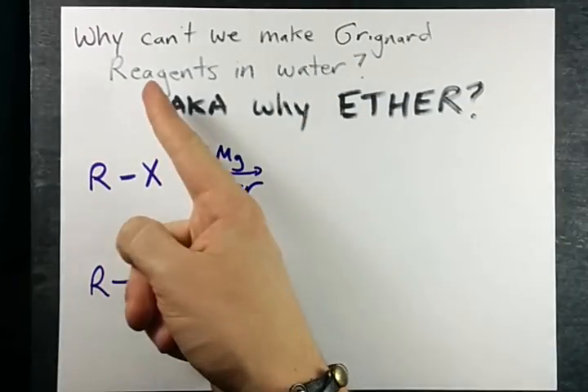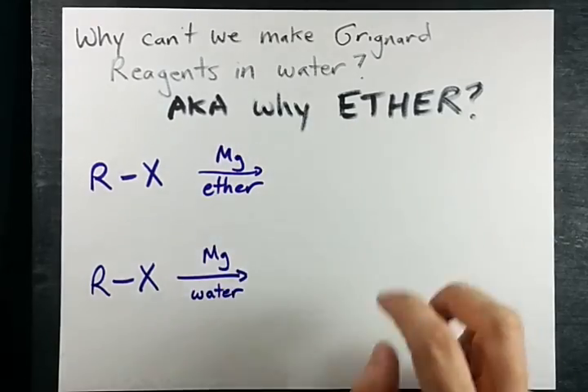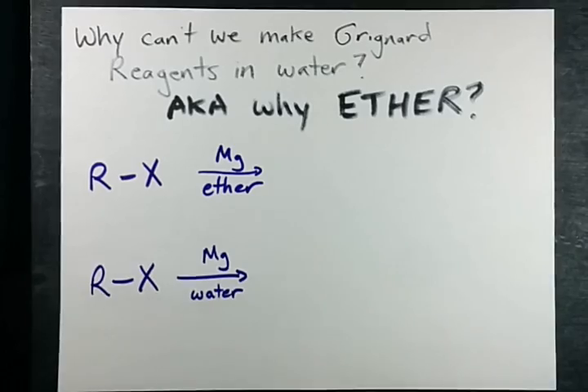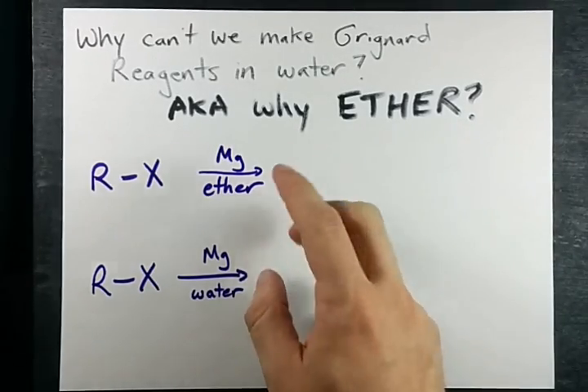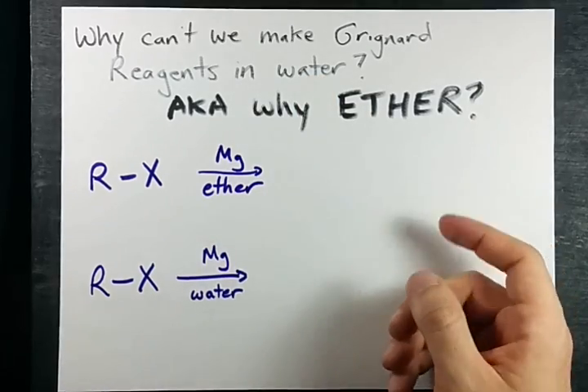Question: Why can't we make Grignard reagents in water? Why does it have to be in what we call dry ether, or rather just ether? Well, the answer is that the Grignard reagent itself will react with water faster than it will react with almost anything else.